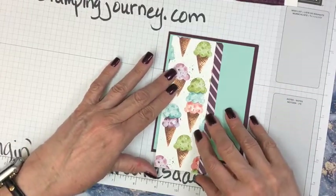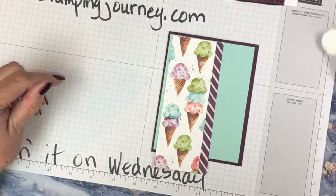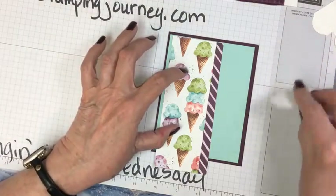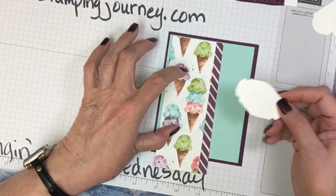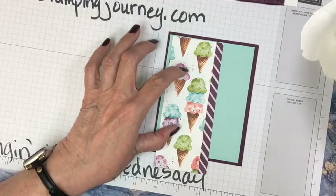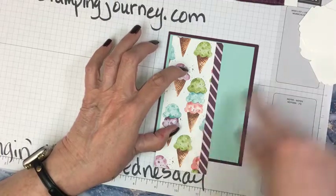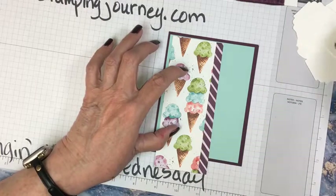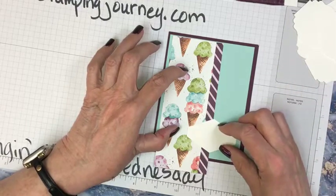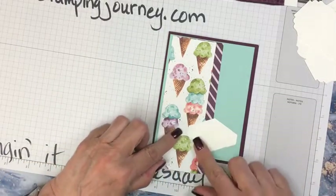Maybe we're going to do that. We have a number of different verses and different things we can punch out. Maybe we'll do an ice cream cone up there and put something down here — a verse. I like the pointy one, so I'm thinking for the verse I want to use this one, kind of mimicking that shape.